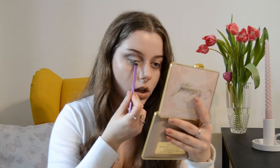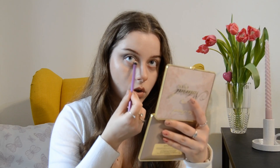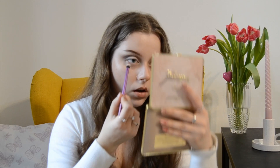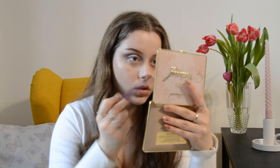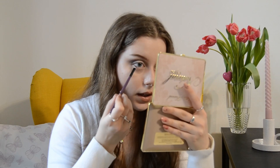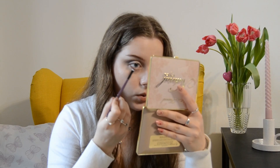Now it's time to do the lower lash line makeup. With the same flat fluffy brush, I'm going in from the inner corner and dragging it towards the outer corner with a bit of white. Then with the angled brush, taking the lighter brown — the Kashmir Bunny — and from the outer corner dragging it towards the inner corner.